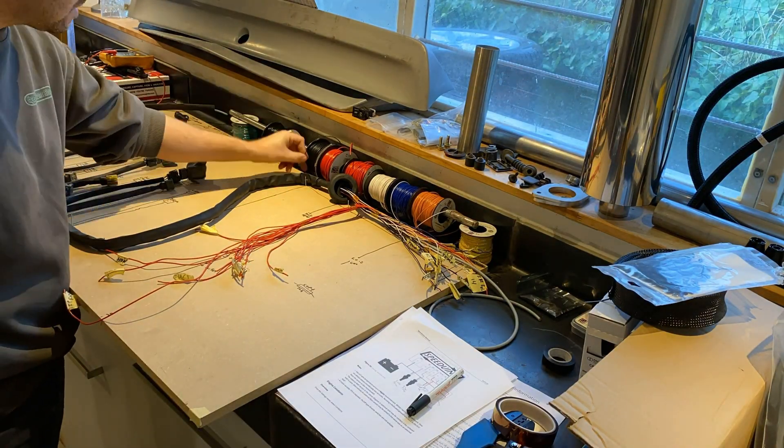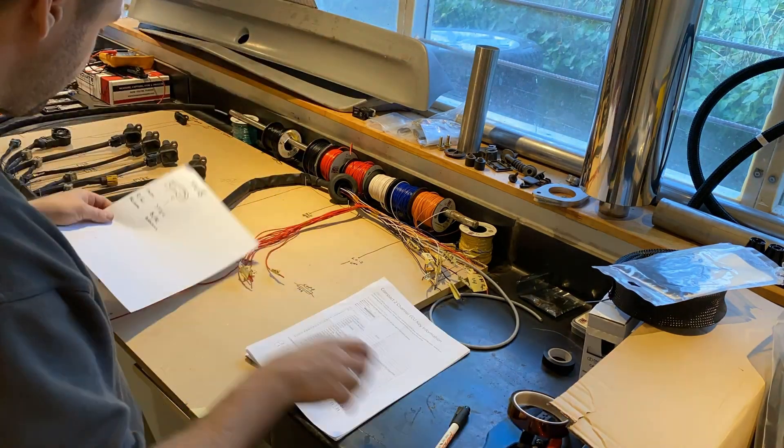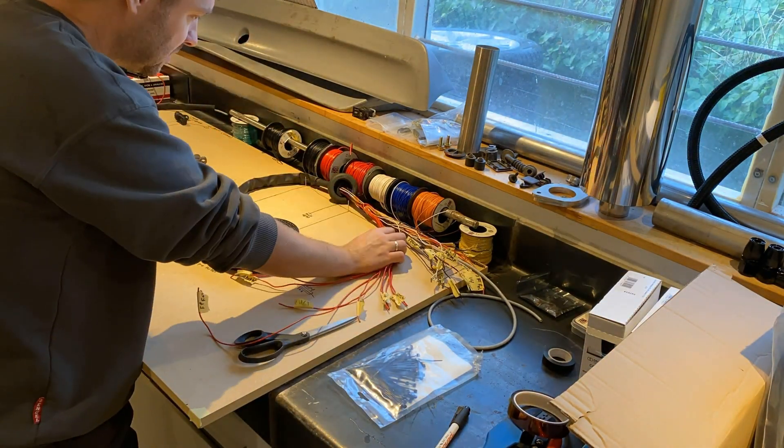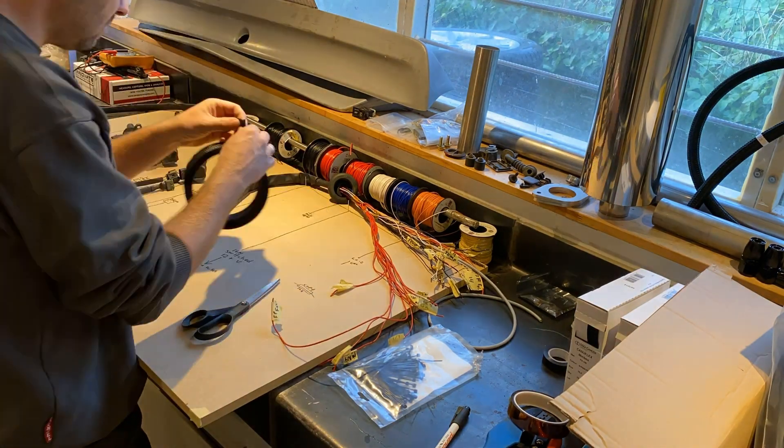Turning my attention to the interior side and getting the power sorted — fuses, grounds, basically all the needs for power and signals.